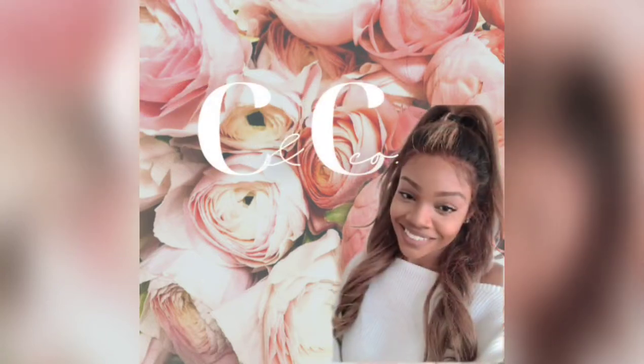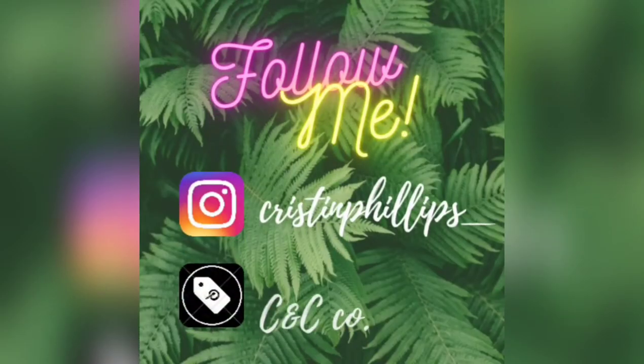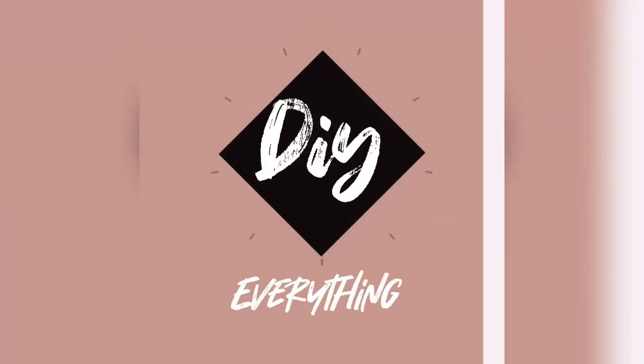That's it for me. Don't forget to like, comment, and subscribe, and don't forget to hit the bell so you don't miss any notifications from me. Remember — DIY everything!